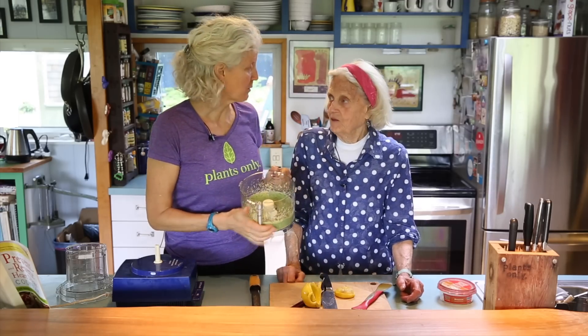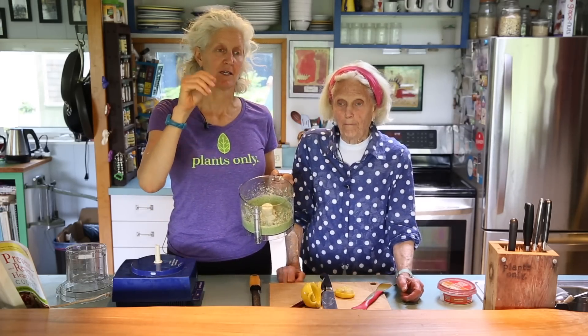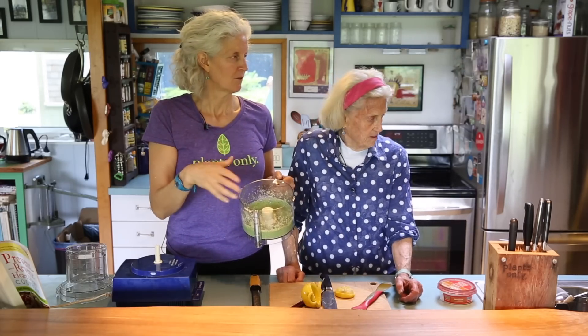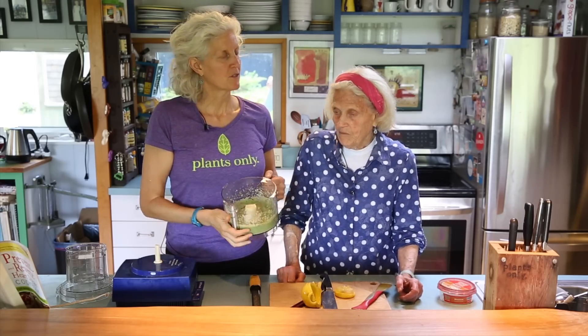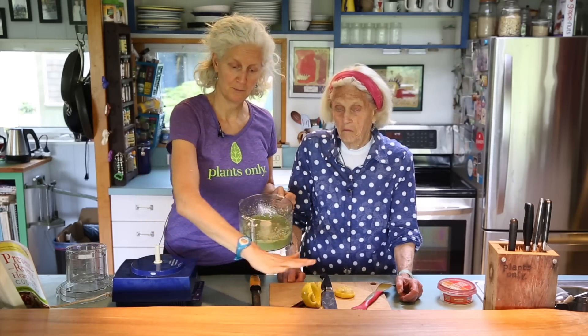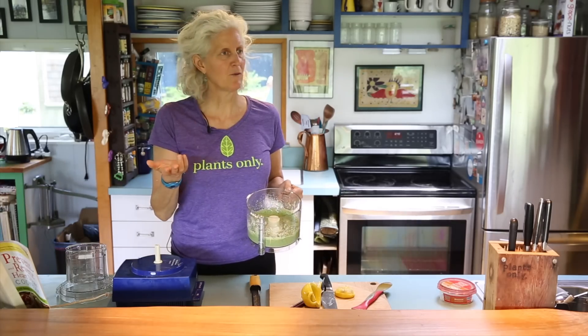So where would we put this? We put this on our sandwiches, we use it as a dip for vegetables or crackers or pita chips. I would use this as the base or foundation on a pizza instead of red sauce. We use it anywhere.